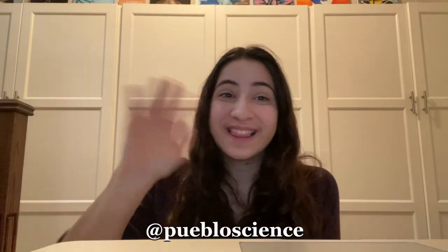Thank you everyone for watching. Make sure to follow us on Facebook, Instagram, TikTok, and subscribe to our YouTube channel. Thank you, bye!